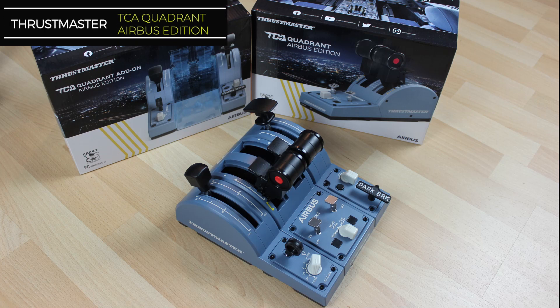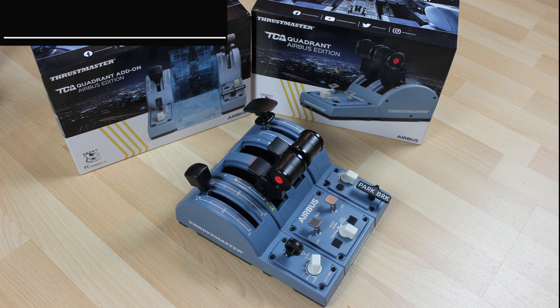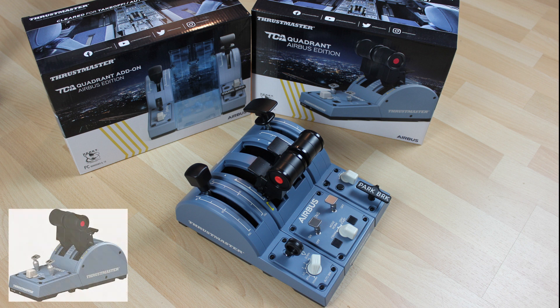Hello everyone! Here's another video, and today we will talk about the extended modules of the Thrustmaster TCA Quadrant. I won't go into detail regarding the thrust lever set itself — I've already made a video on this, and if you'd like to review that one, here's the link to it.